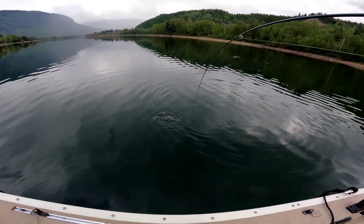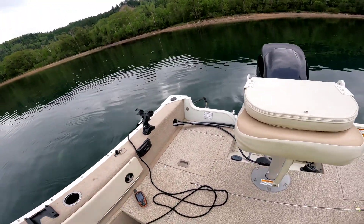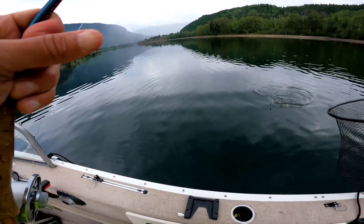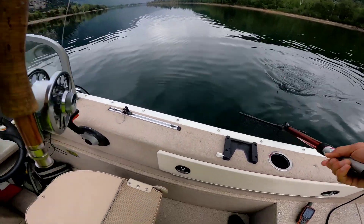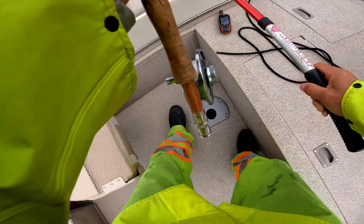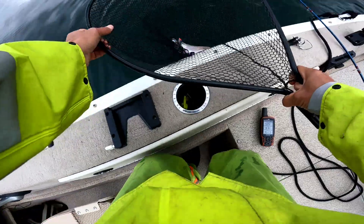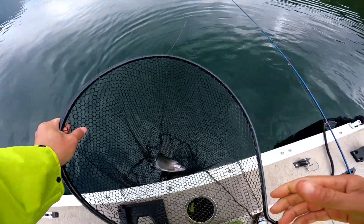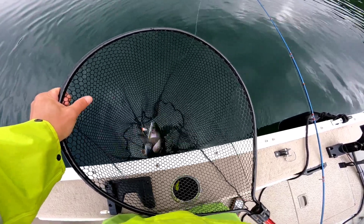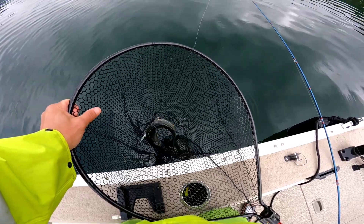That's a gorgeous fish! Wow, look at that. Got him — look at that beauty! Hook popped out I think. Gorgeous rainbow. Get him in the live well.